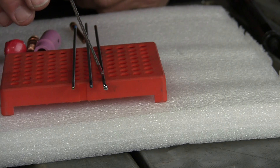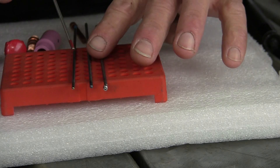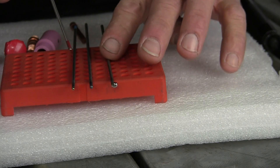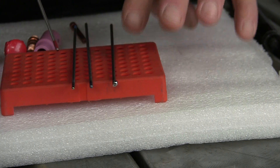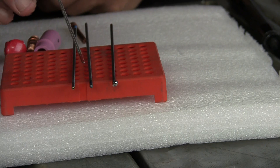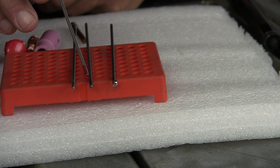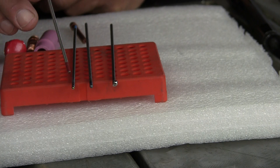After I've already got the balls on them — you can see this is the thoriated right here. Look how that ball is: it's really oblong, all over the place. When I was getting heat to it, you could see it was wobbling around. Now the ceriated is right here — a lot more uniform. It doesn't wander around on you when you're running the bead on the aluminum. And then your lanthanated right here — that's the cleanest of the three.